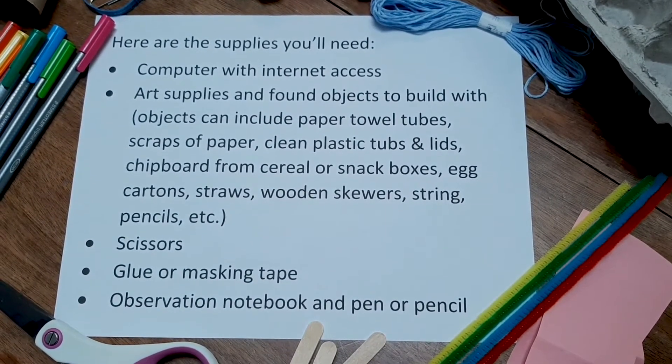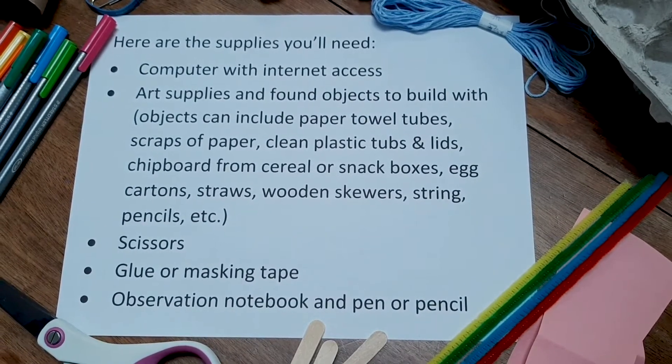You'll also need scissors, glue or masking tape, an observation notebook, and a pen or pencil.